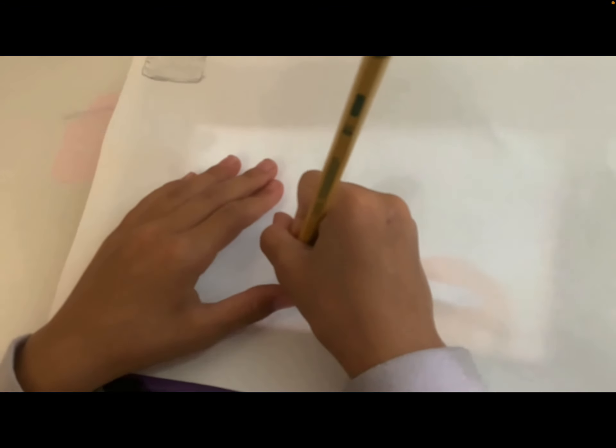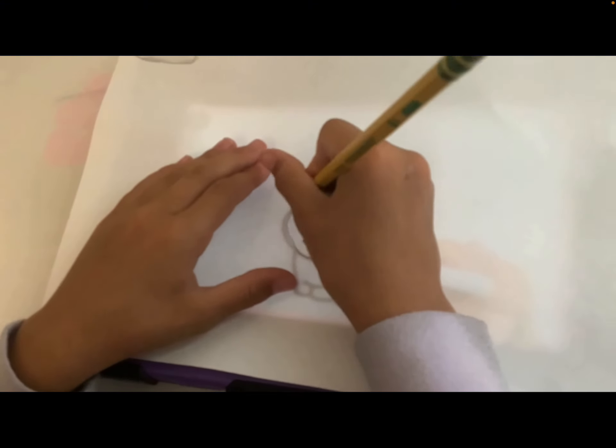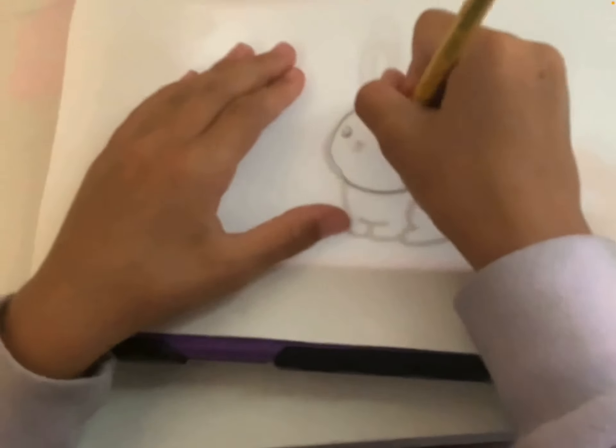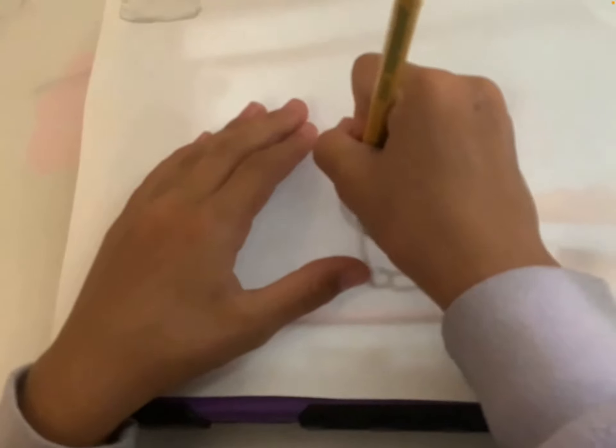I'm going to start tracing. This is not my artwork. So here's the first bunny I'm tracing. Big thanks to my cameraman for recording this. I did not do a great job, but that's okay because you didn't get everything right on the first try.